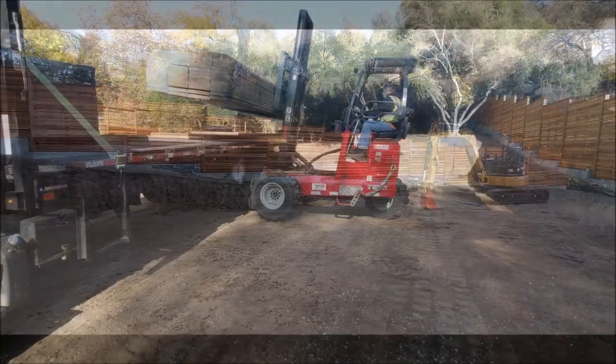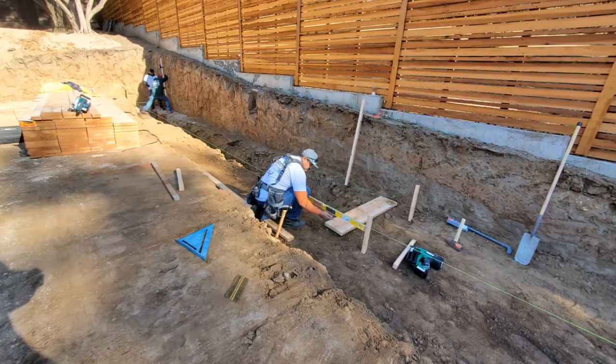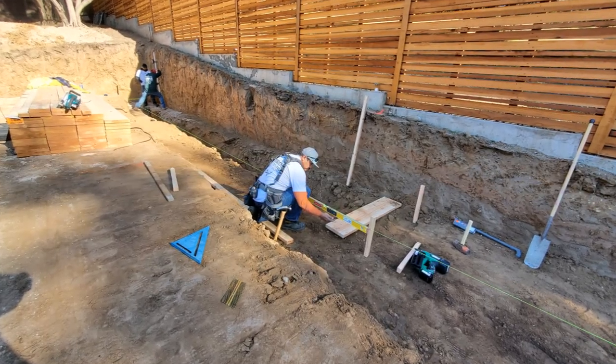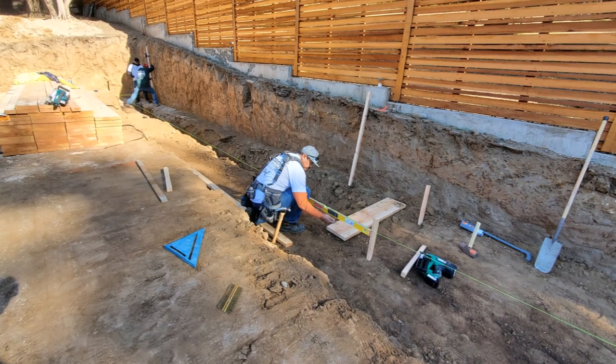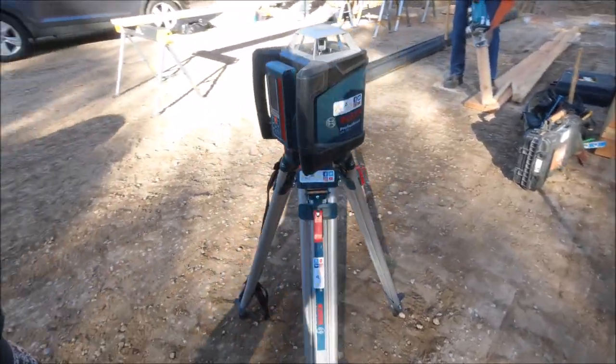Shout out to Whitecap for making an on-time delivery with over 45 2x12s or 2x4s. One of the main details of this retaining wall was to follow the existing grade, so our Bosch laser here was put to fair use.